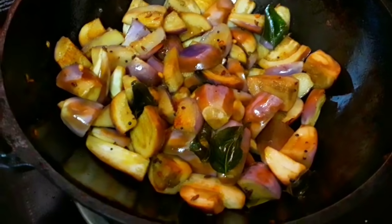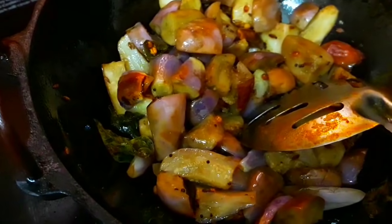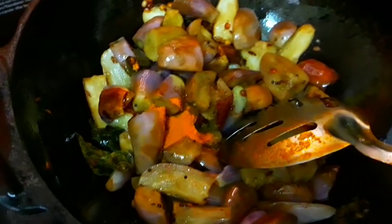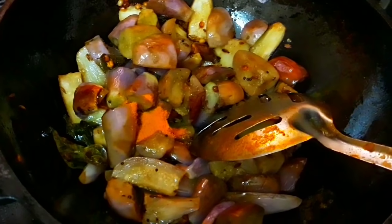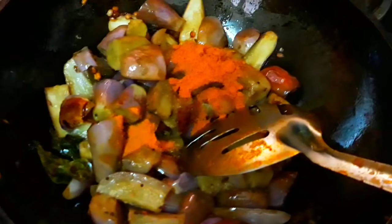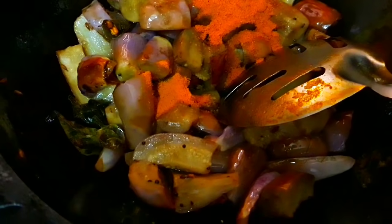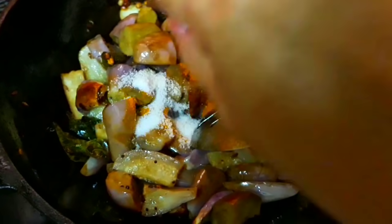Let's add it together. Now we are going to cook in the pot. We are going to add turmeric powder, then mix red chili powder with red chili, and add the olive oil.